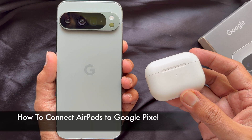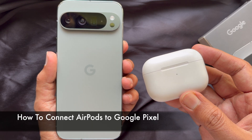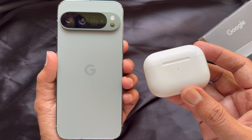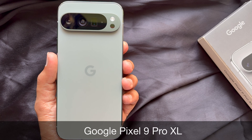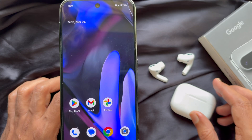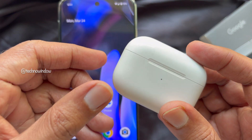Hello everyone, today I would like to show you all how to connect AirPods to Google Pixel. I am using Google Pixel 9 Pro XL.